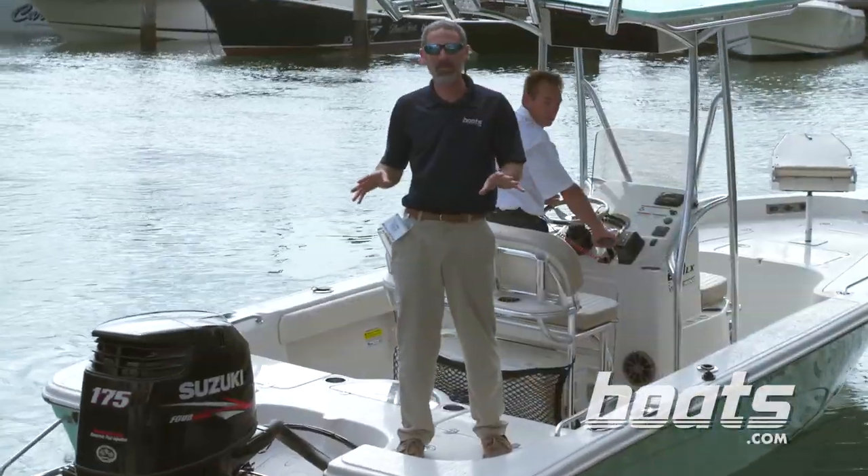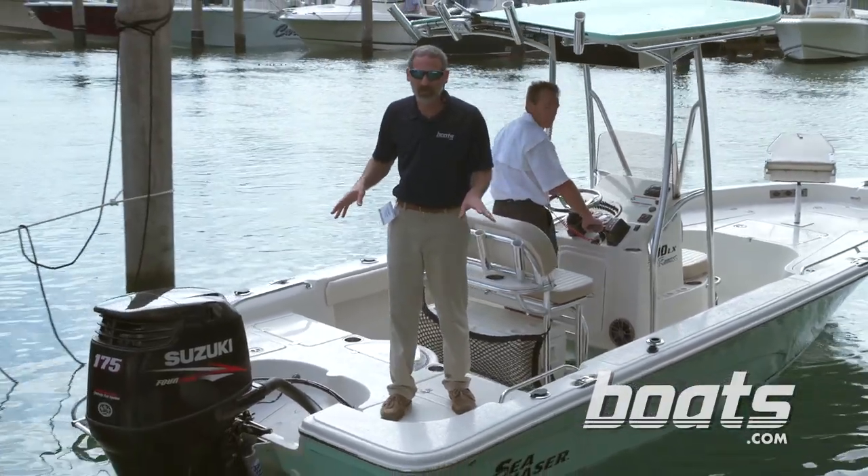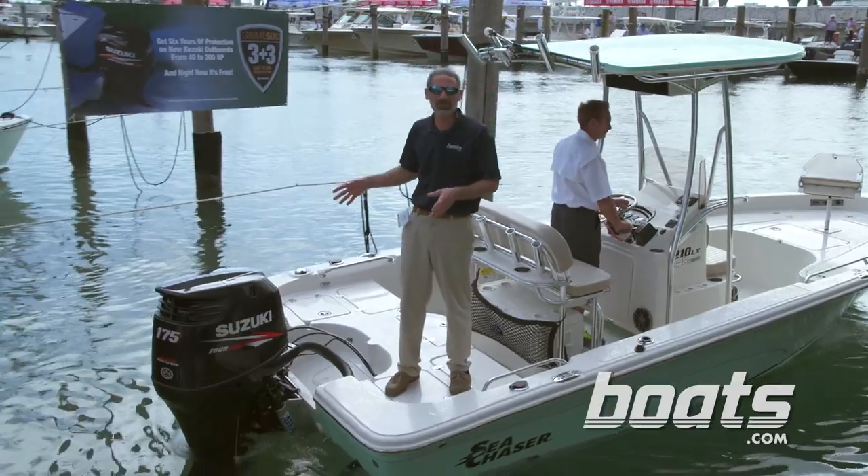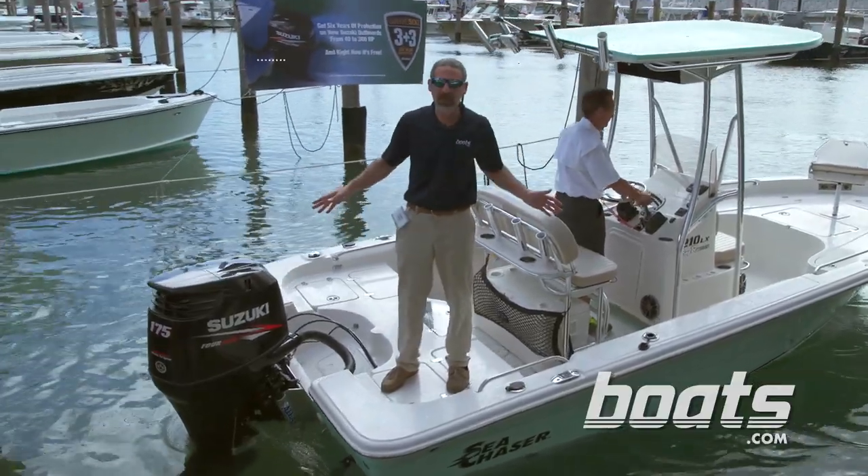One of the things I noticed that I really like about this boat is the non-skid. It is super grippy, definitely something to check out. And the 175 Suzuki with a Leanburn and EFI — it's a neat little package.